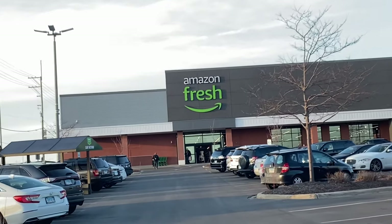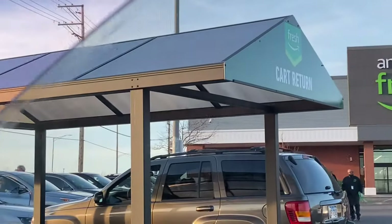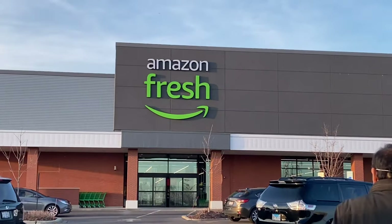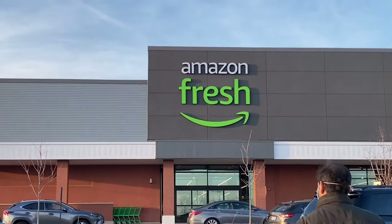Today I am going to take you to Amazon Fresh. Yes, you have been shopping a lot online from Amazon, but they have started their stores. Amazon Fresh is a normal shop, but it has a speciality — it is the Amazon Dash Cart.